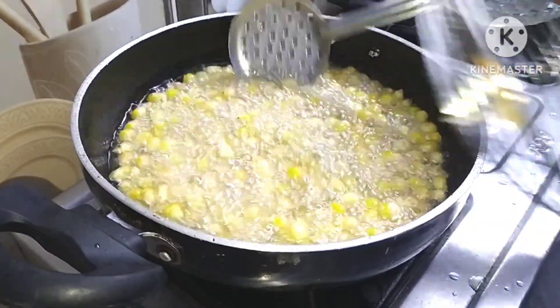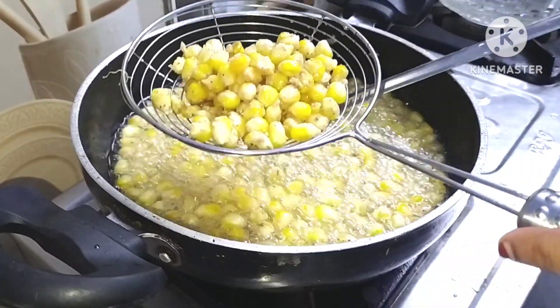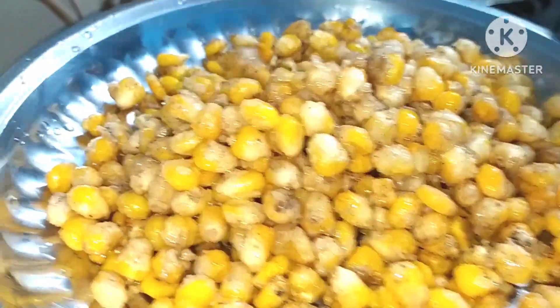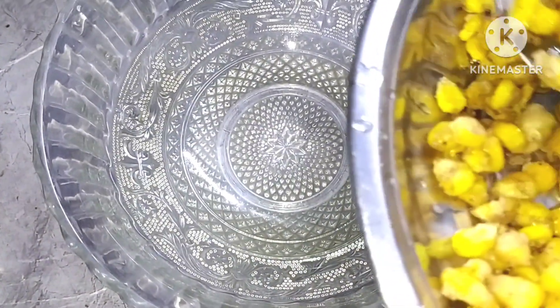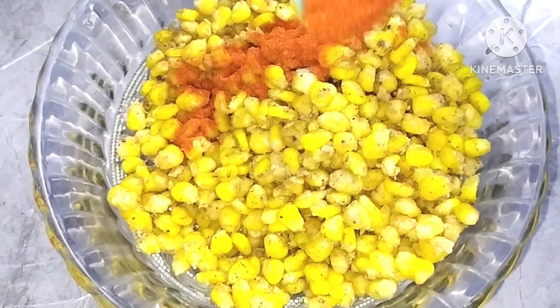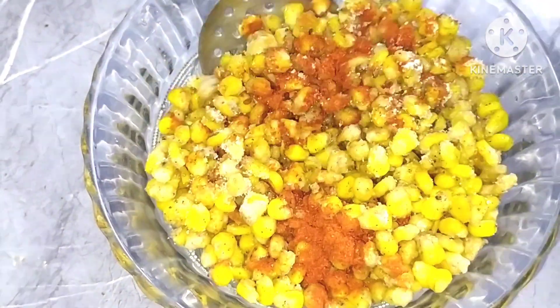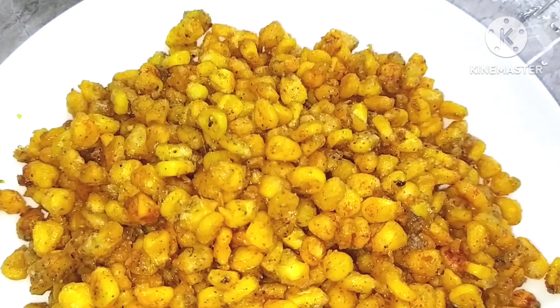Fry on low flame — do not use the tip. See, the crispy corn is ready. After adding the powder, we will add the sauce to taste — this is optional. Mix it well.